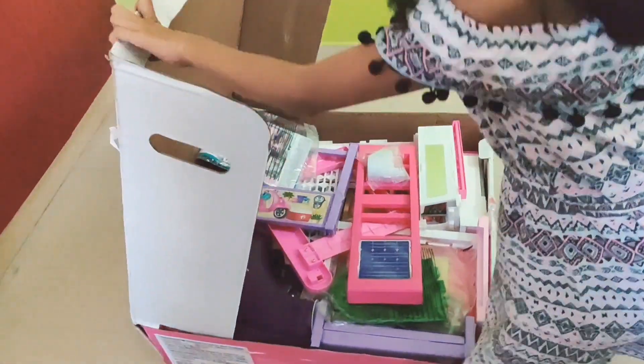Now let's take all these pieces out. Here we have the puppies. These things are big. This house is going to be so big — we have the side pieces. More furniture. We have the pool here. Wow!